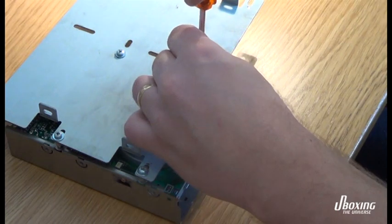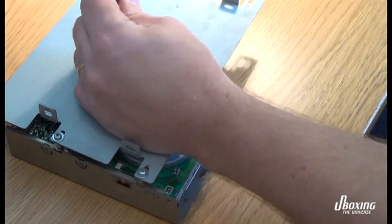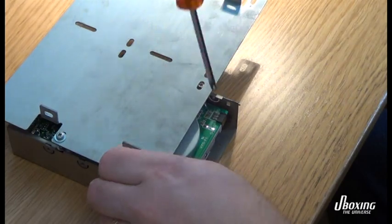And this is the floppy drive. We're going to try to clean it off a bit — clean the read and write heads — and see that everything is spinning as it should.